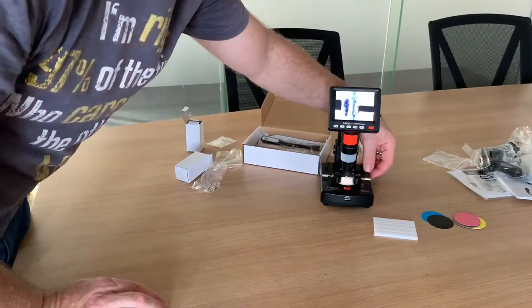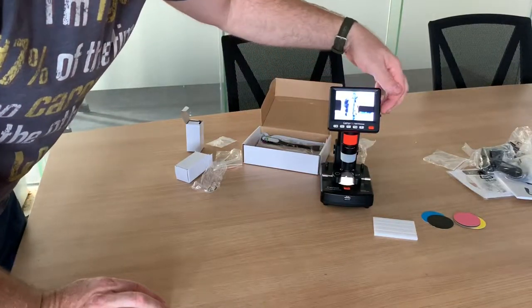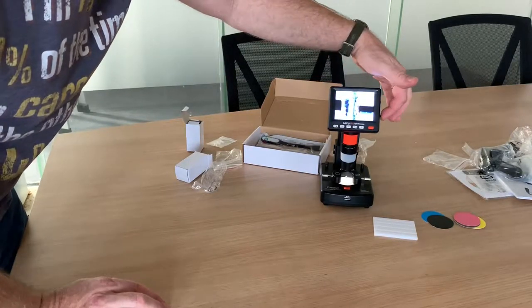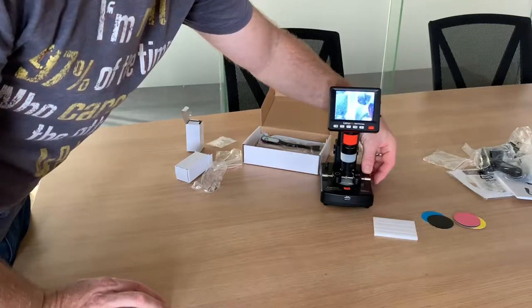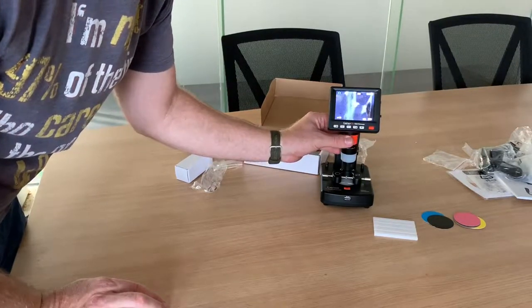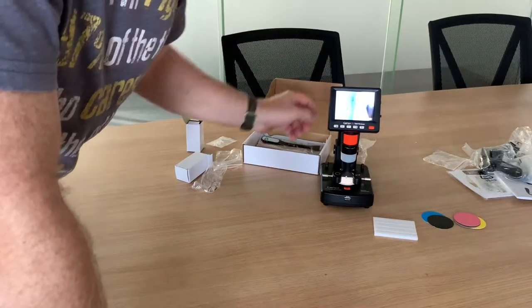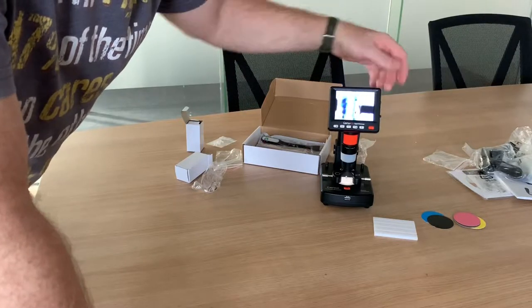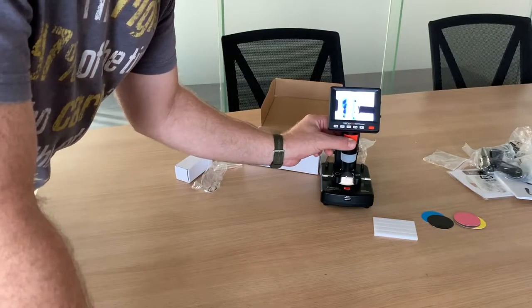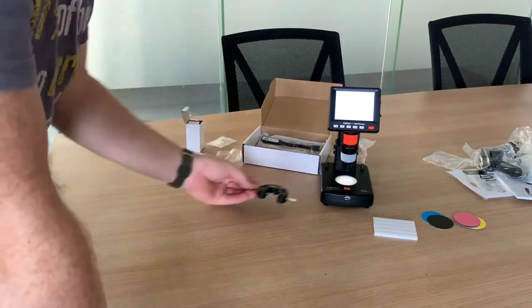If you want to put some light on it, down on the bottom right you can bring up some light. You've also got your four-time zoom so you can go right in on that. If there's too much light in the background you can bring it down. When you're zoomed in close you can focus a bit more. You can bring it right in and read the inscription like that.